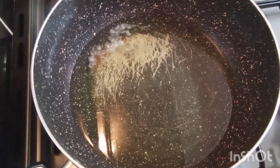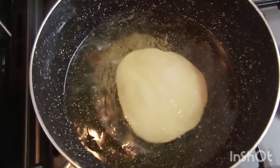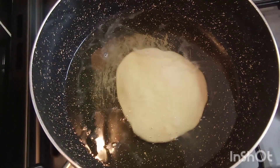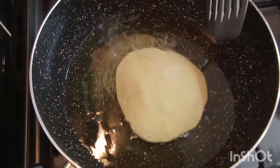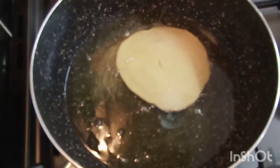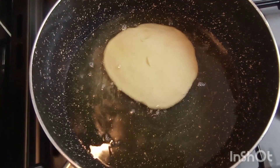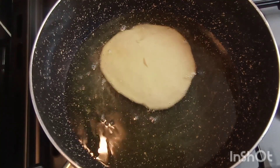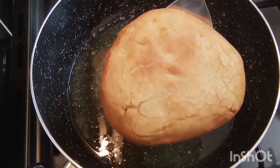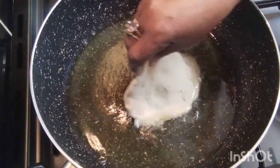Okay guys, I've got my pan here with some oil. So I'm going to go in now and start frying my bakes on low heat. Look at that guys — it's beautiful. So I'm going to remove this now from the pan and go in with my other one.